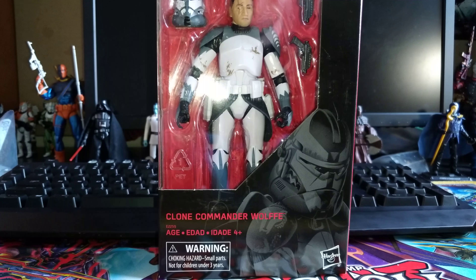Hi guys, Darth Deuce here and I'm going to start with a Black Series 6-inch action figure review. Before I get on with the review, I just want to apologize if you hear any random noises in the background. I live on a pretty busy street, so there's a lot of traffic and whatnot, so I apologize for that. There's not really much to do about it.